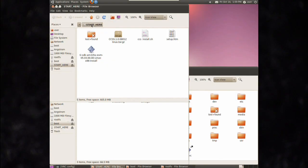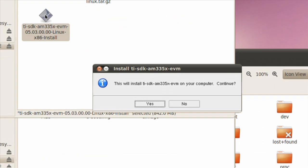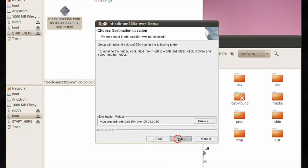And when you're ready to start development, we get you there quickly. Simply power down your EVM, remove the microSD card, and insert it into a Linux PC. From the Start Here folder, run the SDK installer. It installs all the source code, documentation, and host tools required for your development in minutes.